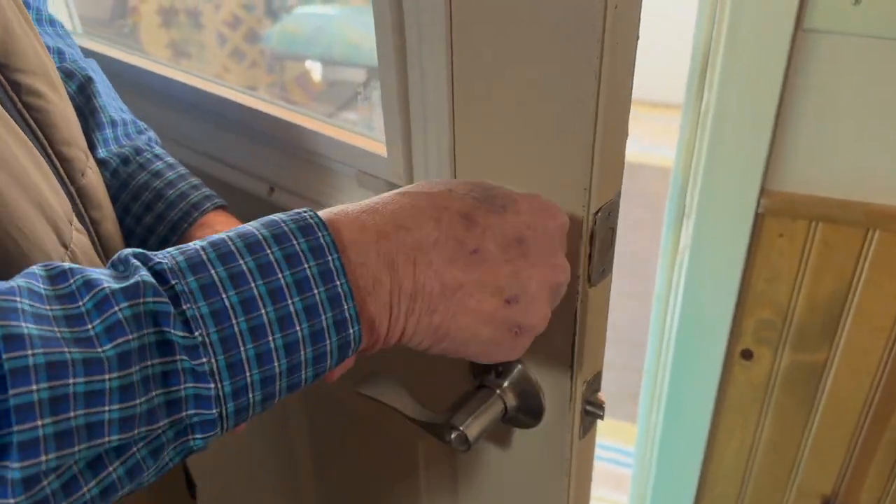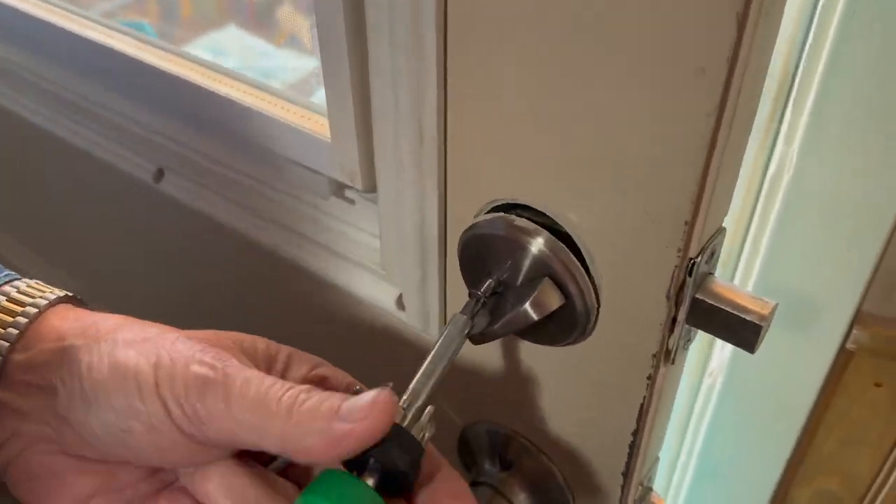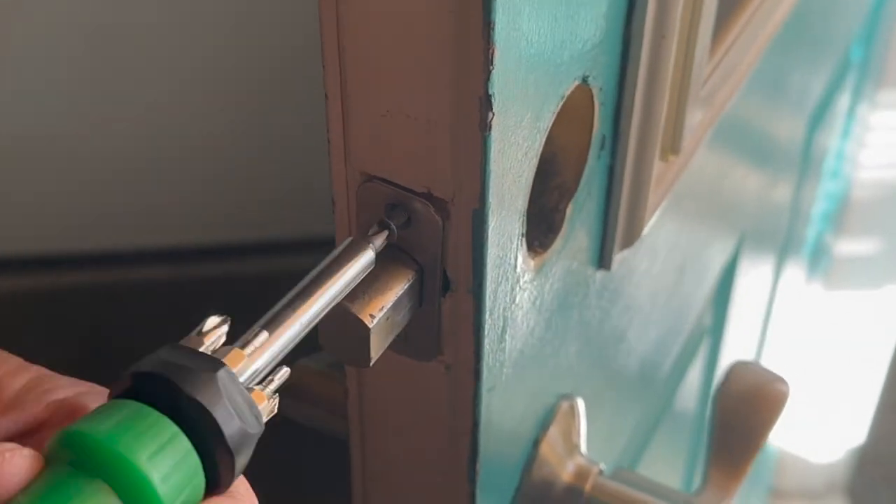Step one: remove the two screws that are holding the deadbolt knob in place. Next, go ahead and remove the two screws that are holding the bolt in place.